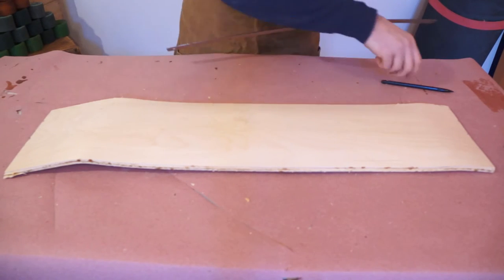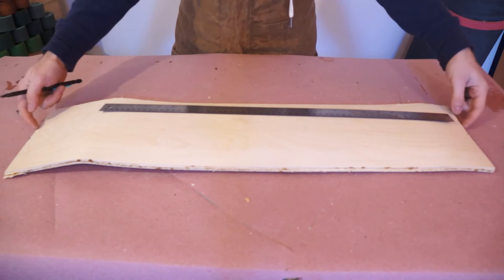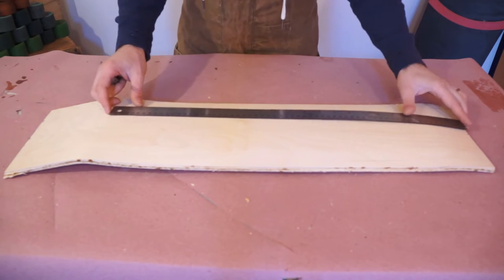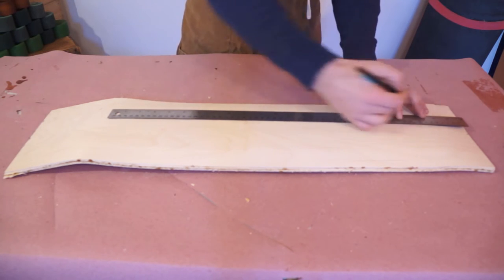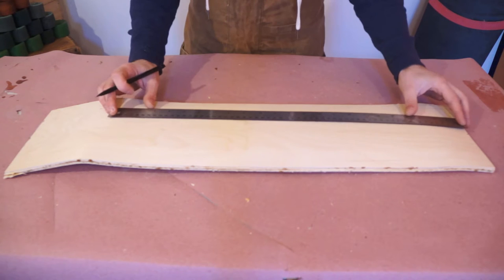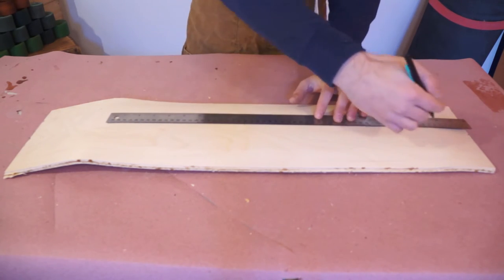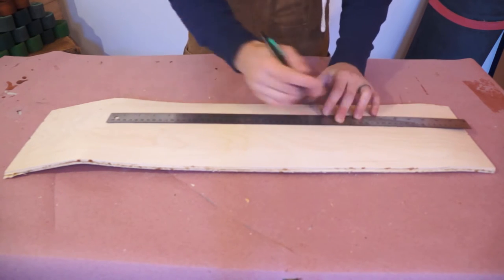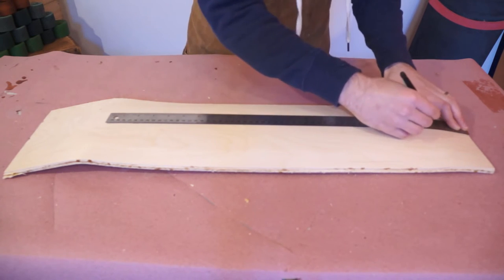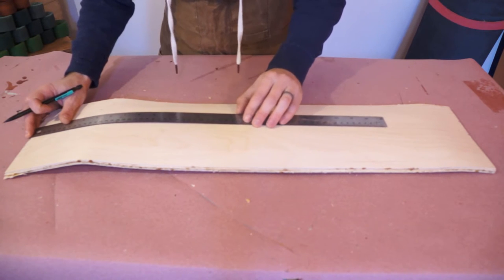As we've been going through the build, I've mentioned that you want to maintain your center line, and we've done that. We took our center line, marked it in our mold, then took the center line from the mold and marked it on the nose and tail of our deck. So the first thing I'm going to do when laying out my bolt holes is drop that center line down across the board. I'm going to do it in pencil because I'll want to either erase it or sand it out for my graphics later.